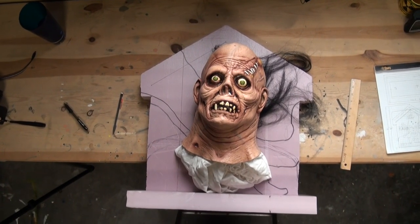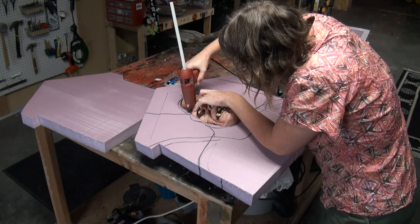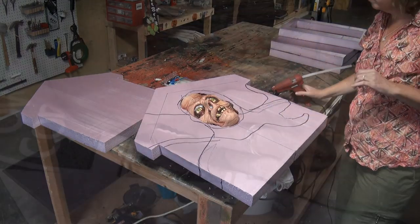He tried to get out. So to make it, you're going to place — this is a mask from Trick or Treat Studios — place it where you like it and then tack it into place with your glue gun, because you're going to flip it over and cut it out.